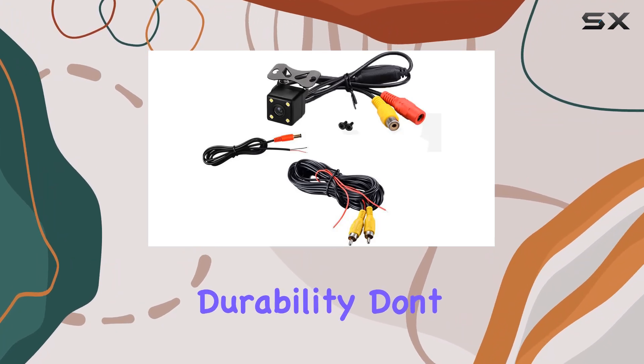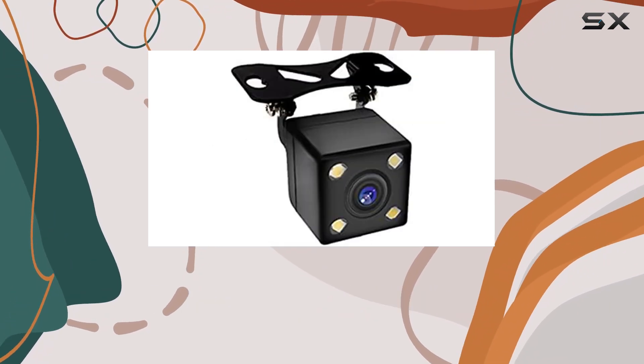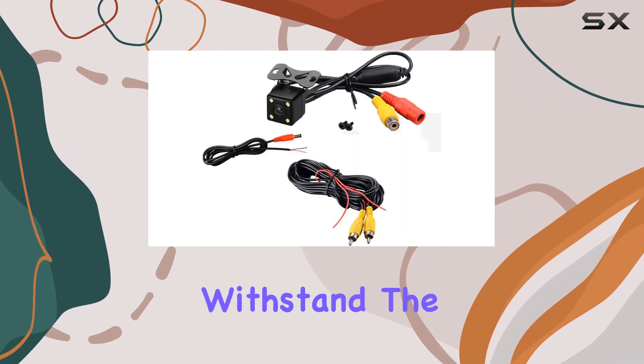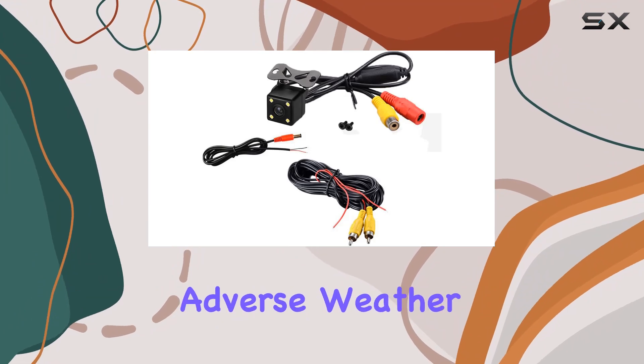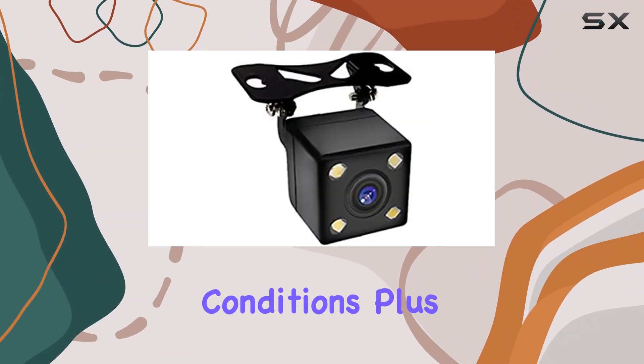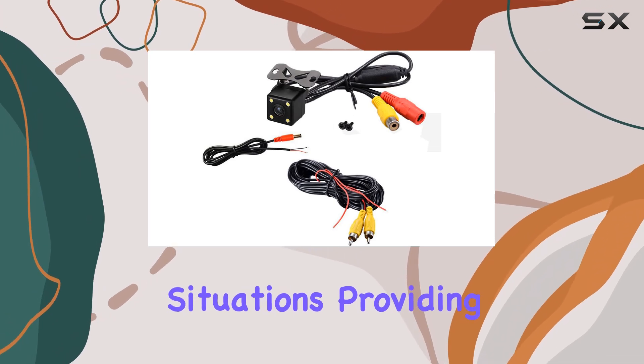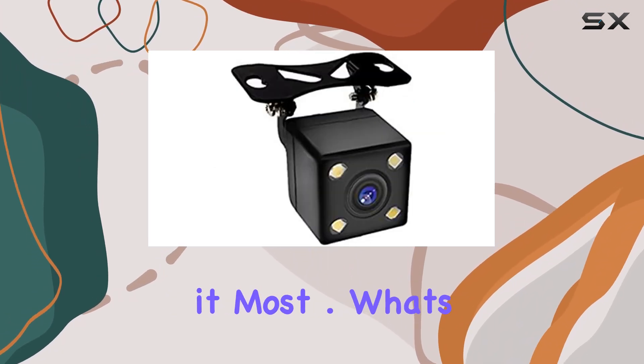Worried about durability? Don't be. The Confine camera is shockproof and IP67 waterproof, designed to withstand the rigors of everyday driving and adverse weather conditions. Plus, with a lux rating of 0.1 lux, it excels in low-light situations, providing enhanced visibility when you need it most.